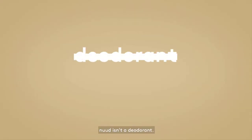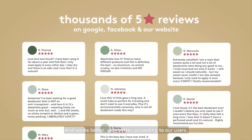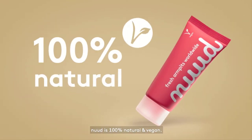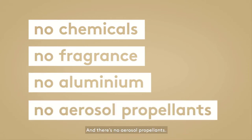Nude isn't a deodorant — it's an anti-odorant and works better, way better according to our users. Nude is 100% natural and vegan. It's chemical free, fragrance free, aluminum free, and there's no aerosol propellants.